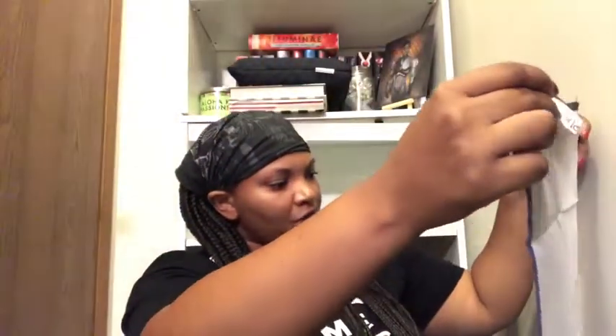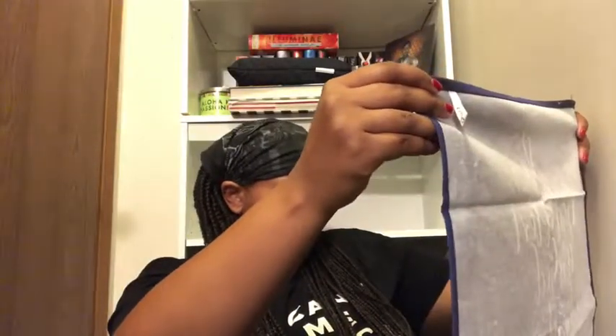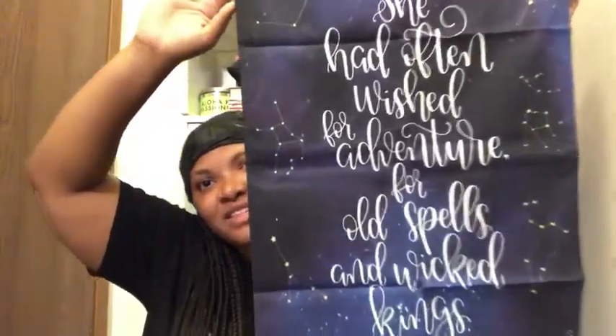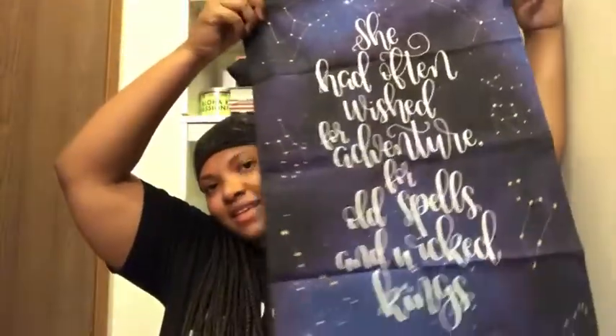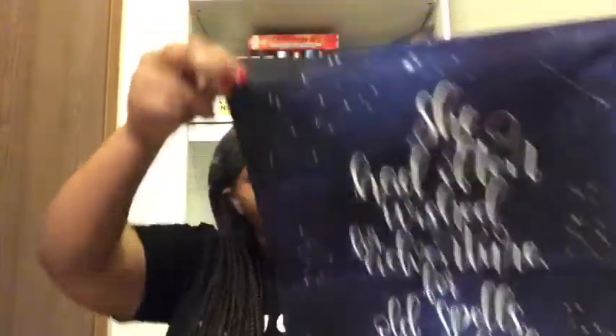Next is the royal assassin tea towel exclusively from OwlCrate — it's like a tapestry but it's a towel. It says 'she had often wished for adventure, for old spells and wicked kings' — Throne of Glass by Sarah J. Maas. Oh, this is pretty — I gotta hang this somewhere, this is just amazing. It has all the constellations and stars on it, really beautiful. I think this is one of my favorites out of this box so far. The card says it was 'recreated as an exclusive tea towel with Little Inklings Designs, inspired by the resilient kick-butt character Celaena.'